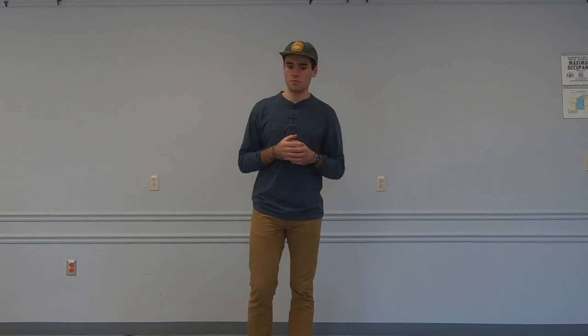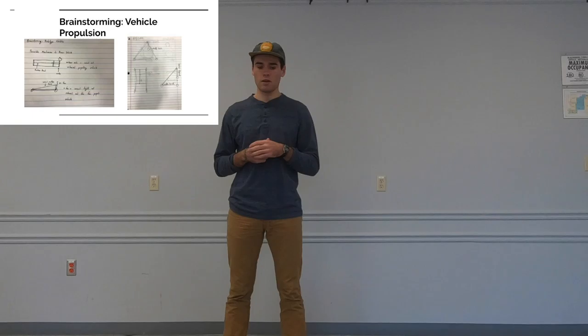Some ideas we had for the vehicle propulsion system included using a fan and a rubber band, where the rubber band would be wound up with the fan at the end, propelling the vehicle forward. Another possible idea was combining the propulsion system and the release mechanism into one, where rubber bands wrapped around the axles would lower the ball to the ground as the vehicle moved forward.